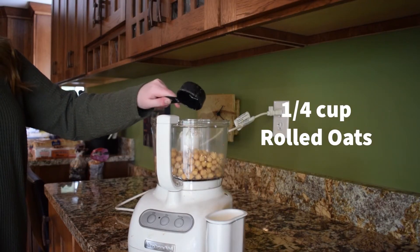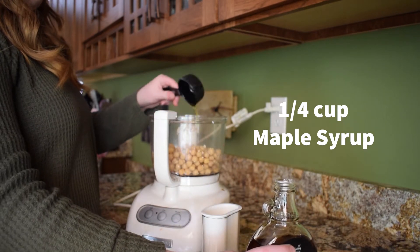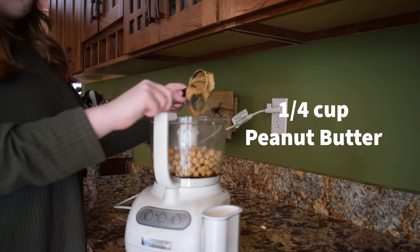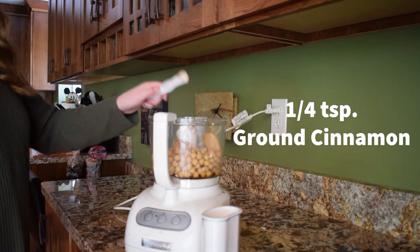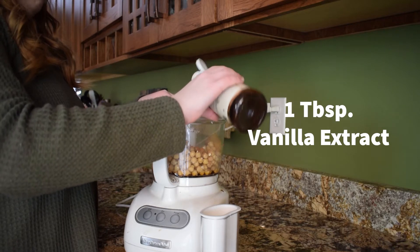Then add 1/4 cup of rolled oats, 1/4 cup of maple syrup, 1/4 cup of peanut butter, 1/4 teaspoon of baking powder, 1/4 teaspoon of ground cinnamon, 1/4 teaspoon of kosher salt, and 1 tablespoon of vanilla extract.